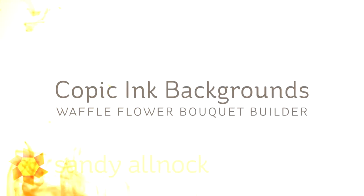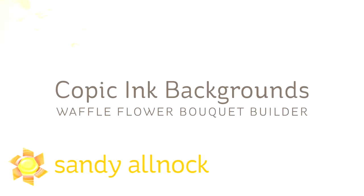Hi there, I'm Sandy Alnach, artist and paper crafter, and I'm going to share with you some Copic ink backgrounds today using the Waffle Flower Bouquet Builder stamp set.